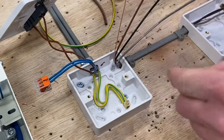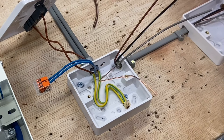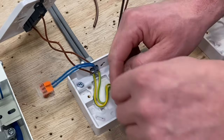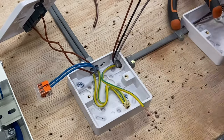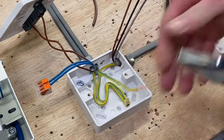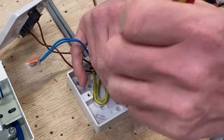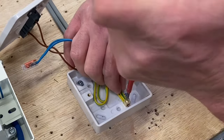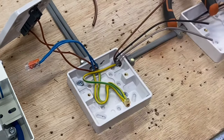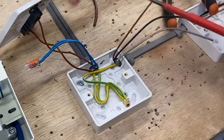Connect the CPC into the earthing terminal at the back — loop it around so it's a reasonable length in case we change it to an exposed conductive part in the future, then double it over and see if it will go into the termination itself. The CPC goes in the terminal in the back of the box, doubled over and secured — it's there in case we need it for an exposed conductive part. I've done some videos on the channel about metallic switches and exposed conductive parts if you want to check those out.